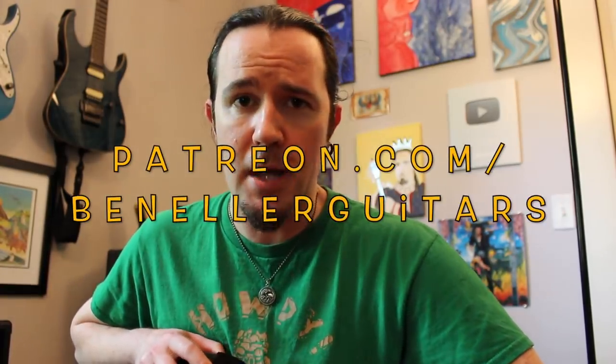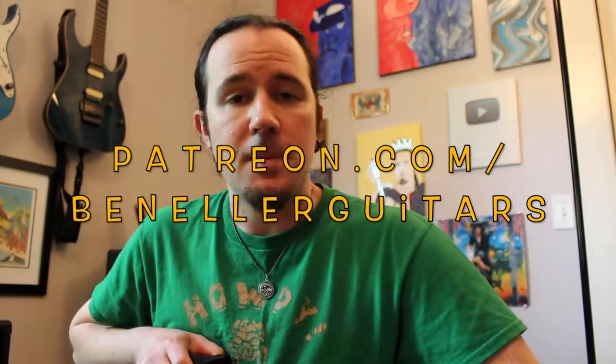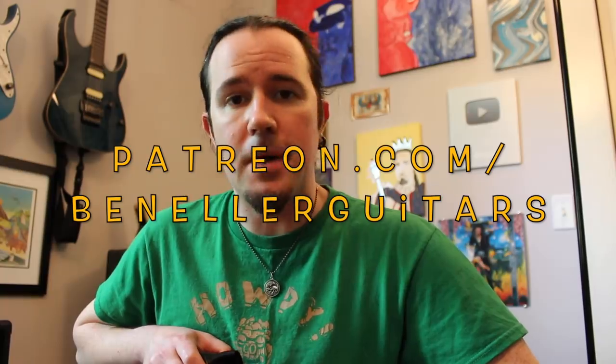Downloadable tabs, the backing tracks used in this week's lesson, as well as an additional lesson on how to apply this same arpeggio idea through all seven diatonic chords in the key of G, are available to my supporters on my Patreon page, patreon.com/BenEllerGuitars. The supplemental lesson and tabs are available for everybody that supports me on Patreon, even at the $1 level — you get the goods. Thanks for the support.